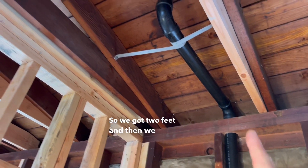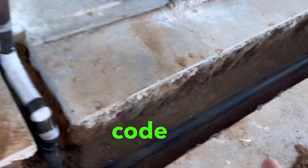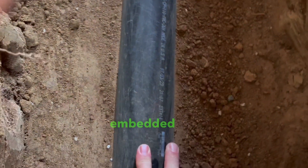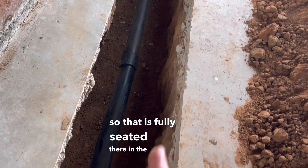We have two feet and then another two feet, so that's our four feet, and that's why we're exiting out there. Another code requirement that inspectors like to see is the pipe fully embedded with about two-thirds of the earth covering the pipe, so that it is fully seated in the ground.